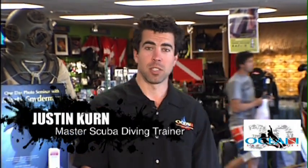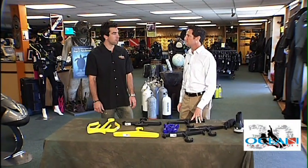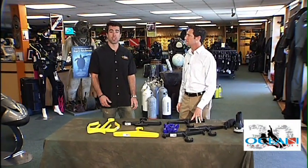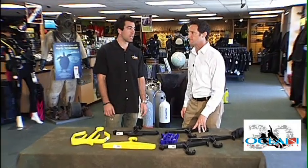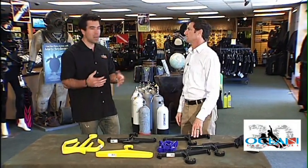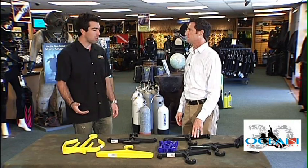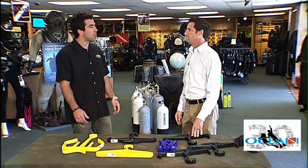We're here with Tommy, one of our product specialists today. One of the things I always have a problem with is whenever I put my scuba gear up after going diving, I always have hangers that just don't seem to work — they're not robust enough and they just don't hold the gear correctly. Could you tell us a little bit about the different types of scuba hangers out there and what their benefits are?